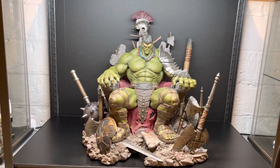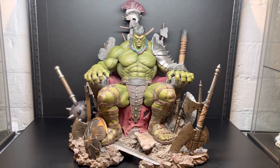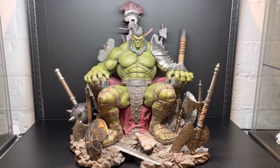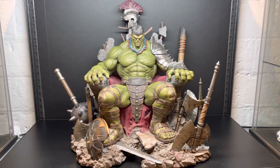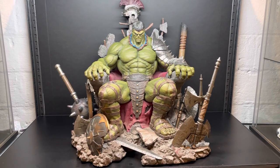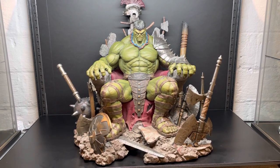I missed UPS yesterday. They were supposed to be here between 12:30 and 4:30. I was trying to get out of work early and got a notification at 10:30 that this thing was supposed to be dropped off. But lucky for me, as I was doing some paperwork before going to job number two, the guy came back at about 4 o'clock. His boss told him to get this thing off the truck because it is one massive piece.